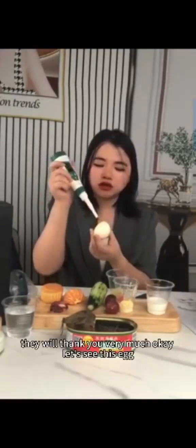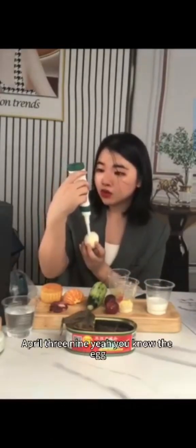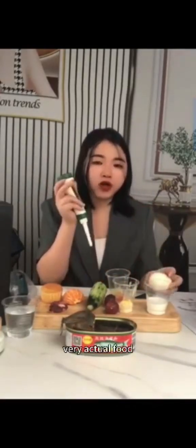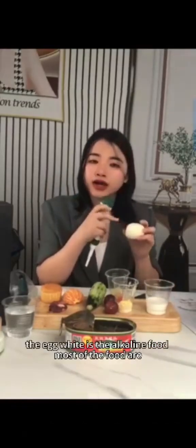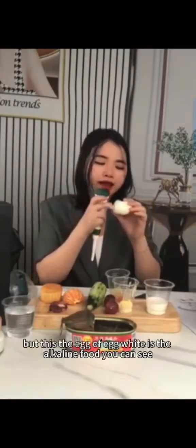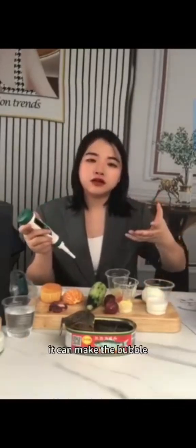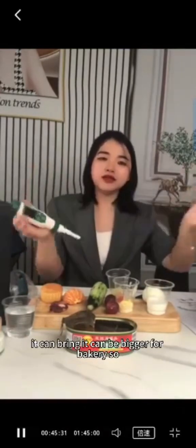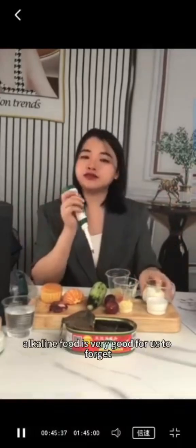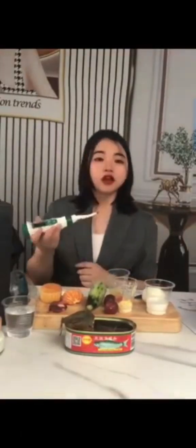Let's test this egg — the egg white is 8.39. The egg white is an alkaline food. Most foods are acidic, but egg white is alkaline. It can create bubbles and expand when baking, so it's very useful for bakery. Alkaline food is very good for us too.